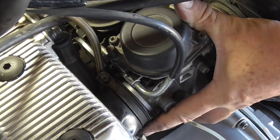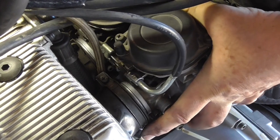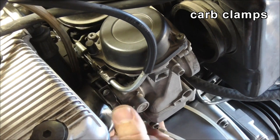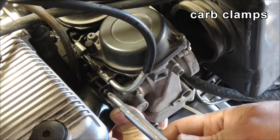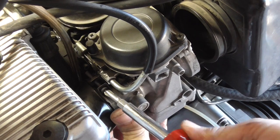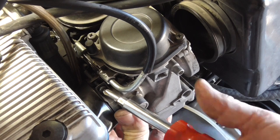All we've got to do is push them back in — that's a lot easier said than done, and I probably should have put some grease on there first. On the front side, it seems much better if the clamps are at the top. On the back, on the airbox side, they're better at the bottom.